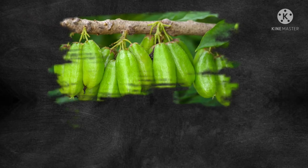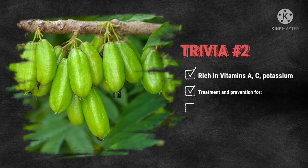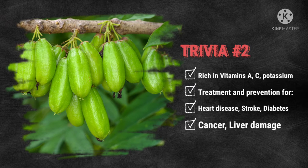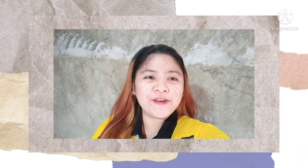Bilimbi fruits are rich in vitamins A and C, potassium, and are potentially useful in treatment or prevention of heart disease, diabetes, stroke, cancer, and liver damage. Now, let's proceed to secondary processing of bilimbi fruit.